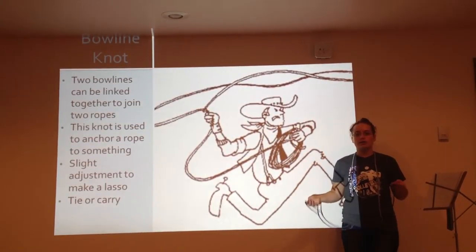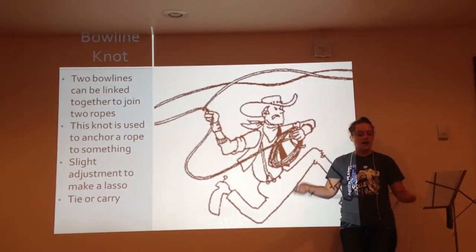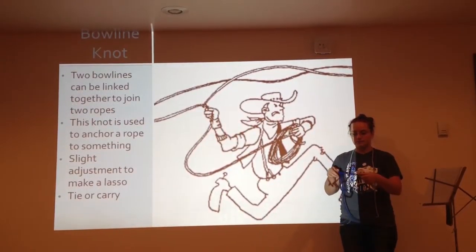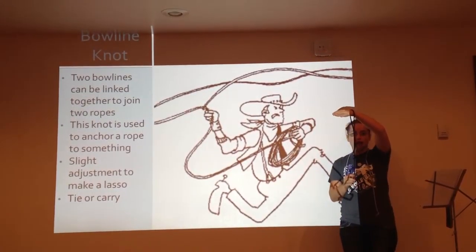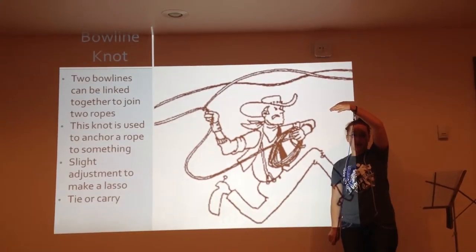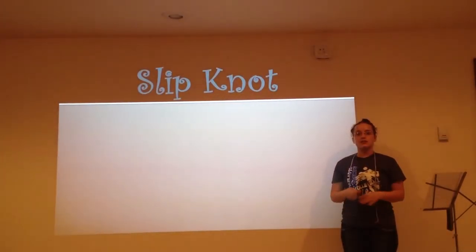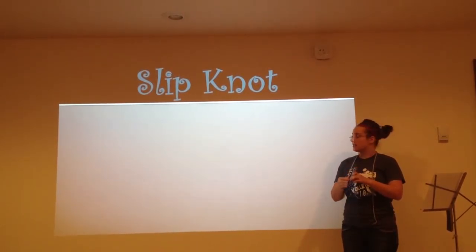To make a lasso, all you have to do is first make your bowline knot, then take the long piece of rope and pass it through the loop on the side. Then pull it tight around your desired object and pull tight. And there you have a lasso, used to tie or carry something.